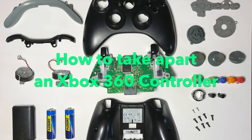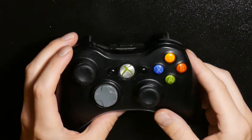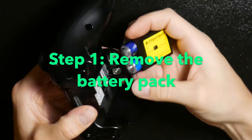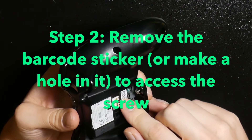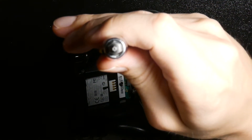I'm going to show you how to take apart an Xbox 360 controller, for example, to clean it. You start with removing the battery case, and under it is a sticker — a barcode sticker — that you have to remove or make a hole in to reach the screw.